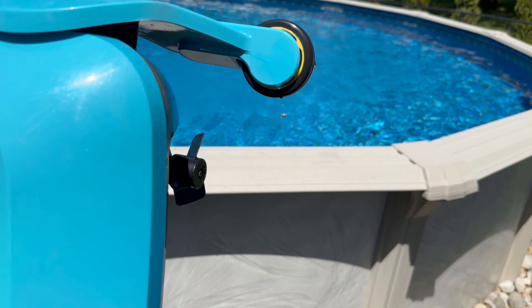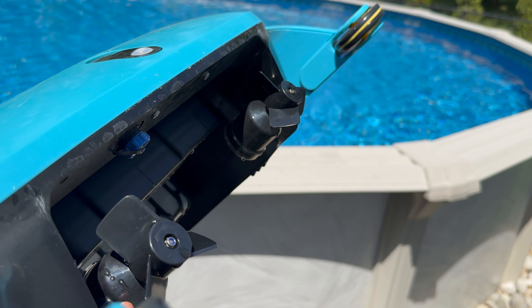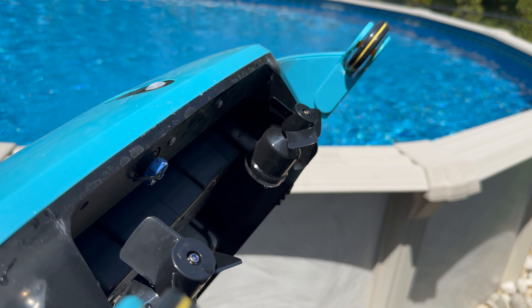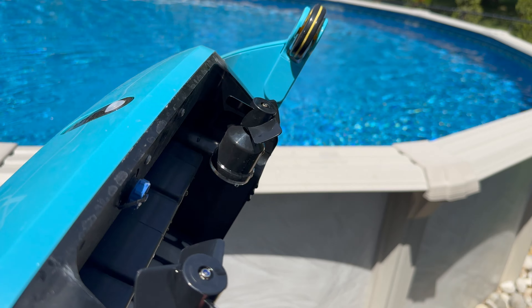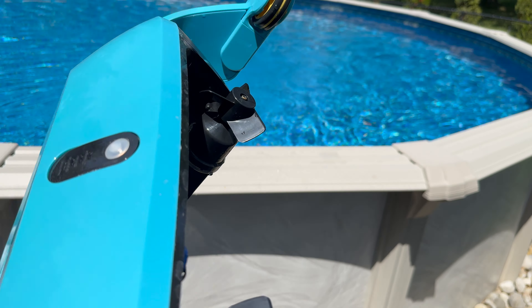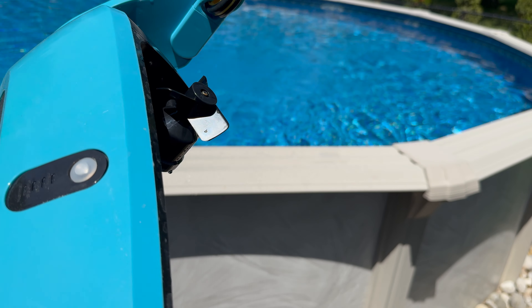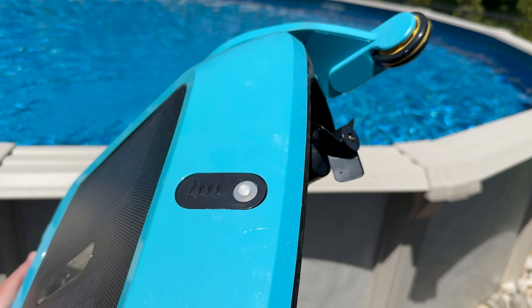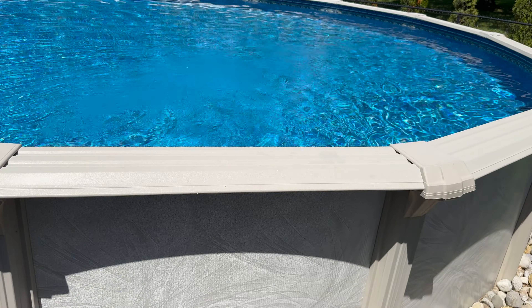On the back you have these propellers and they just spin — that's what they do. It doesn't go fast. You can put it in sport mode but I just put it in regular mode and let it do its thing. It's supposed to just swim around and pick up debris.